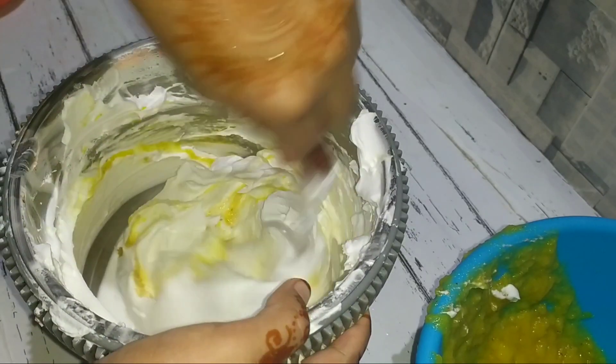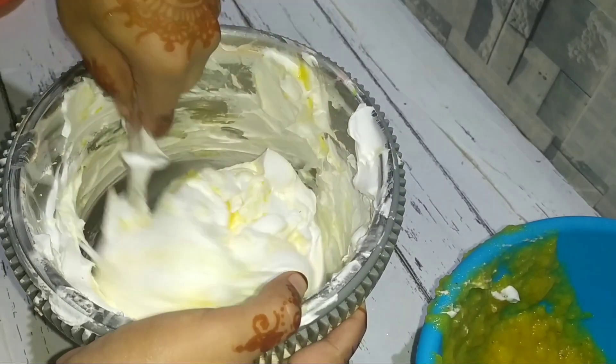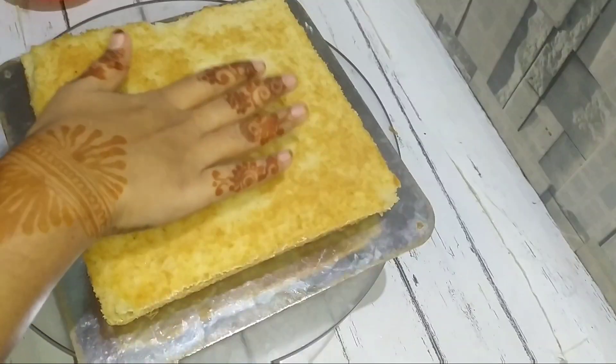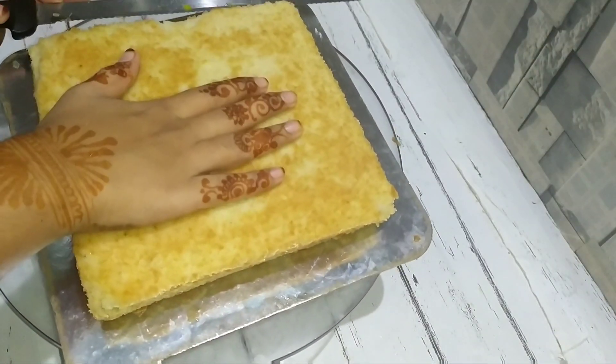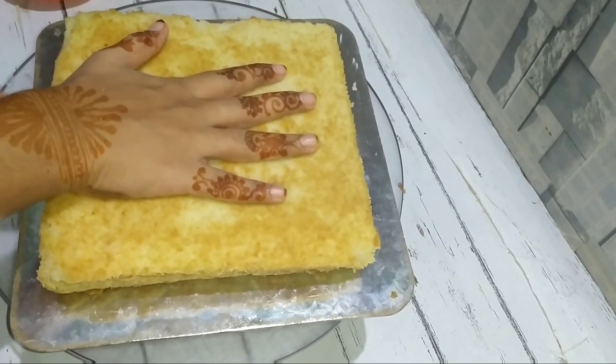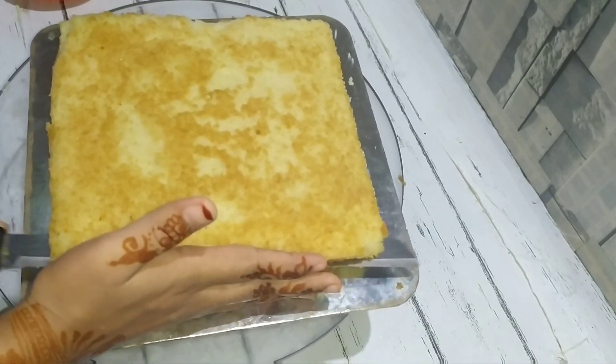Then fold it in for the pineapple flavor and add it to the pineapple flavor. I have a vanilla sponge — we are making a vanilla sponge, so we can spread the pineapple on the sponge.